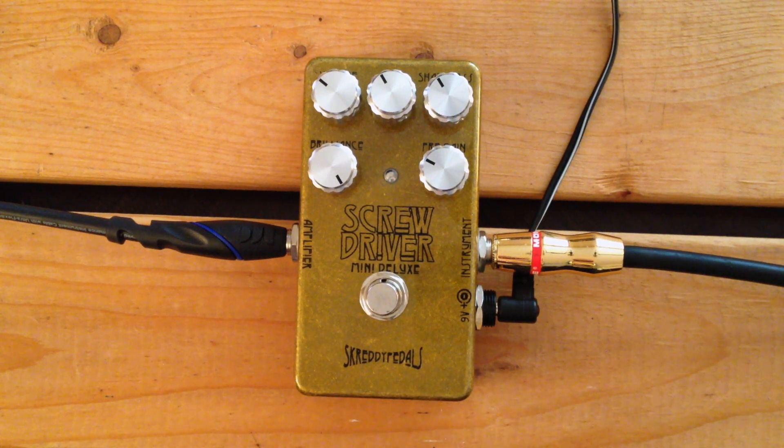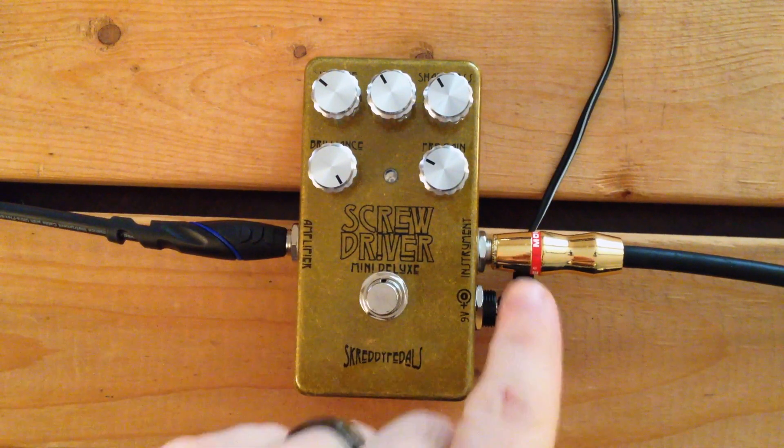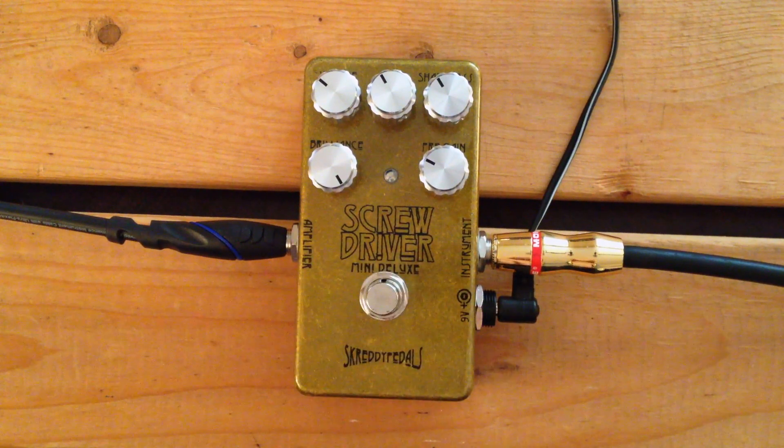We've got five knobs here. The knobs are kind of tall on this pedal and the words are very close to said knobs, so it's a little hard to see them, even for me where I'm sitting. We've got volume here on the upper left, gain there in the middle, sharpness which is basically a bass control. All the way to the left is the most thick and bassy, and all the way to the right is the most twangy and trebly.